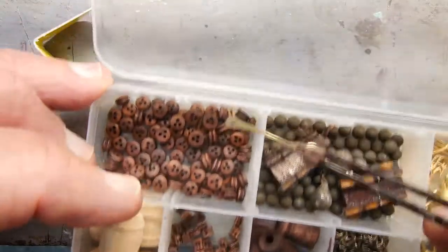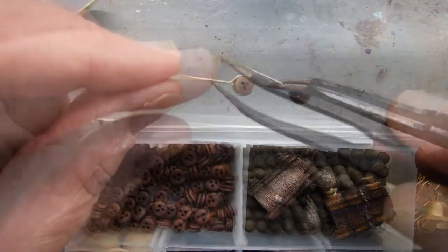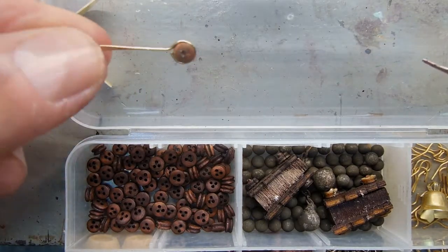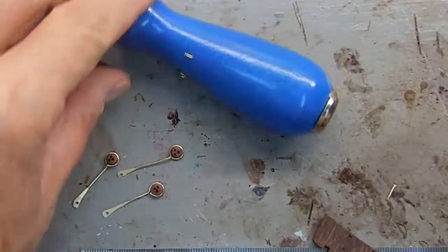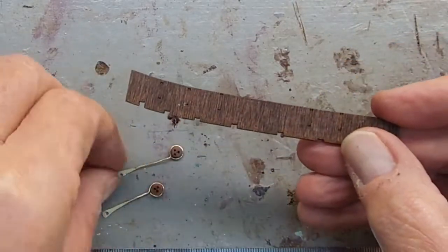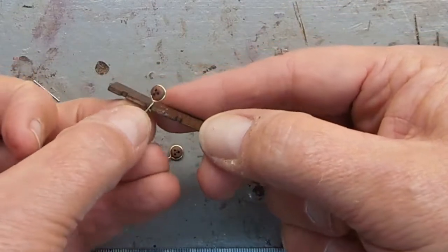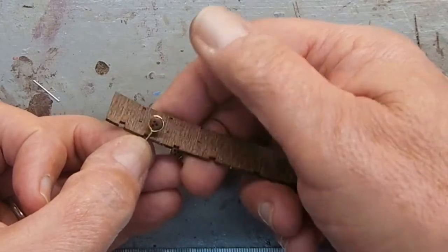This part will actually get nailed to the side of the ship. I need to make I believe 36 of these — they're a little time-consuming but I think in the long run it'll look very nice. These dead eyes will be mounted on the side of the ship, mounted flush with the hull, and three ropes will go up from the dead eye.